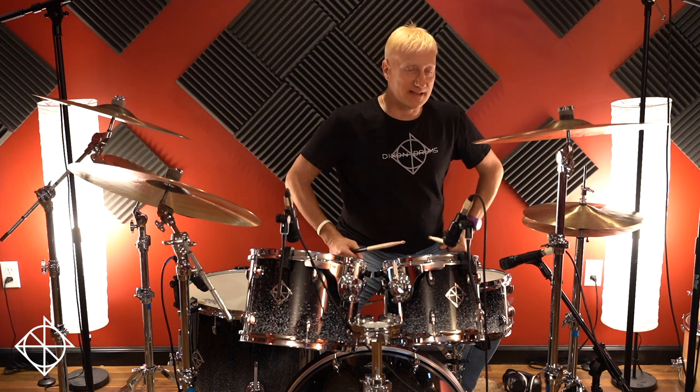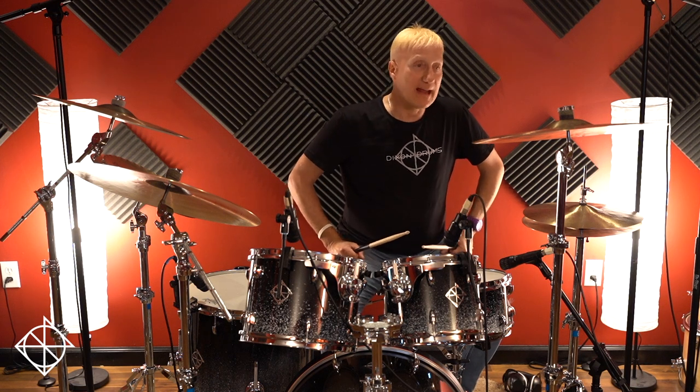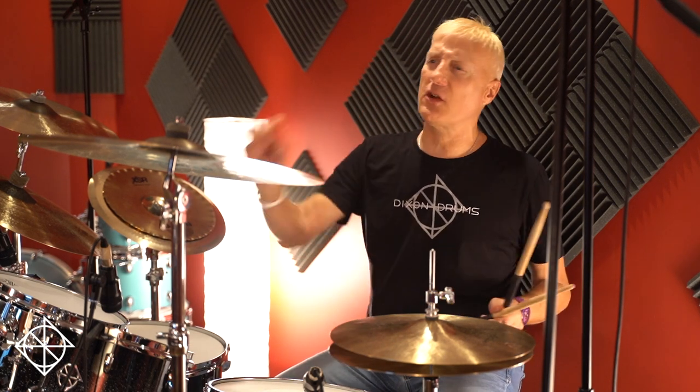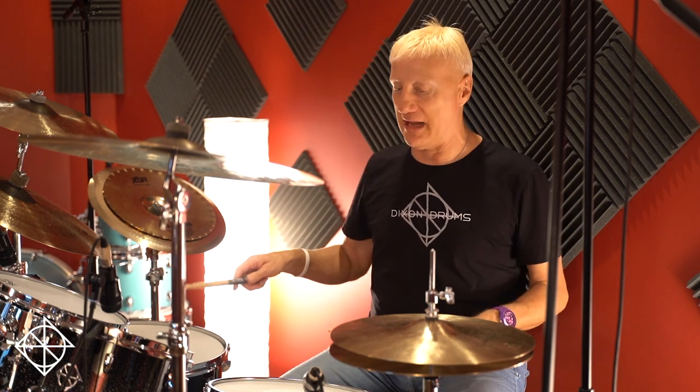Over the years, I think Drumlines kind of got wind of this, and they started calling it the Blushda. They went and have names for all their cool little licks and ideas and rudiments. So anyway, Steve Smith told me, yeah, Vinnie Caliuta — when we were back at Berklee, we used to listen to Tony Williams albums, and he'd be doing that off the ride cymbal a lot.